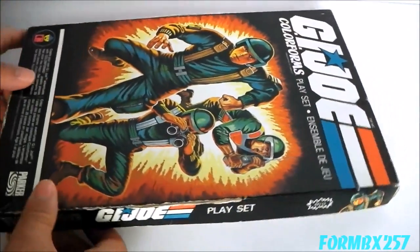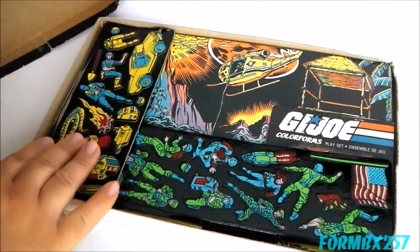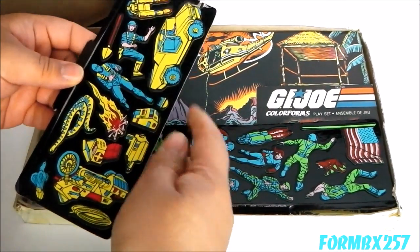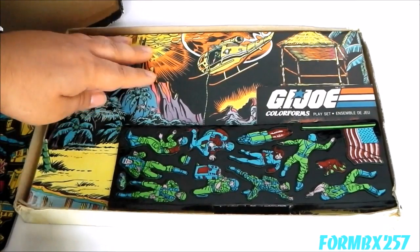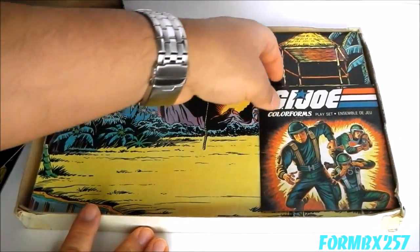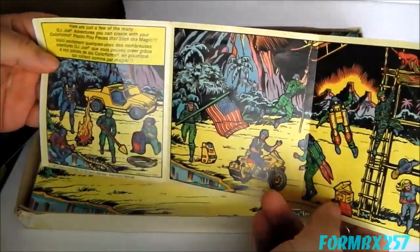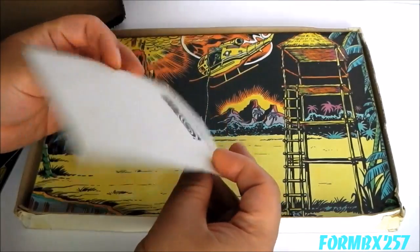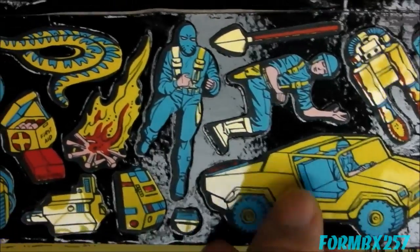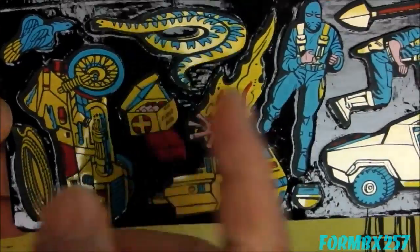Now let's take a look inside one of these sets. This is generally how most Colorform sets actually look. You have these little inserts with your pieces on them, a shiny backboard to put those pieces on, and a manual to tell you how to stick something onto a flat surface. I'm not really sure why you need a manual for that. And here's a look at the first sheet. The artwork is vaguely Herb Trimpe-inspired, which is not surprising given that this is 1982.